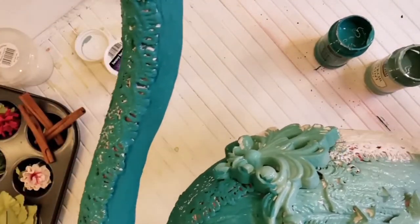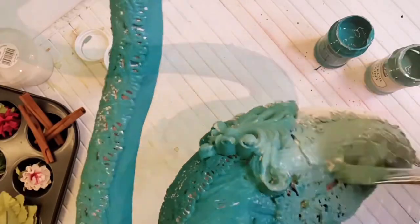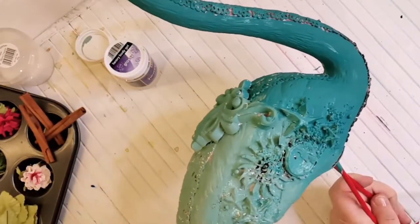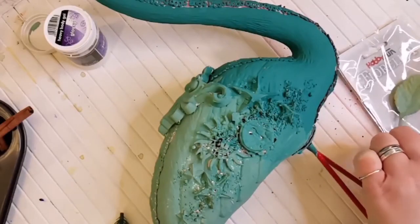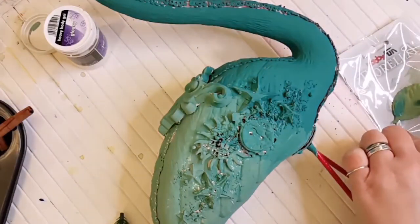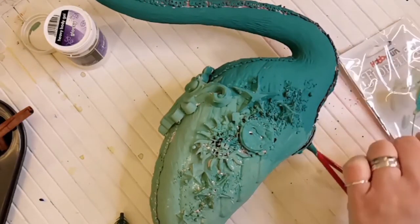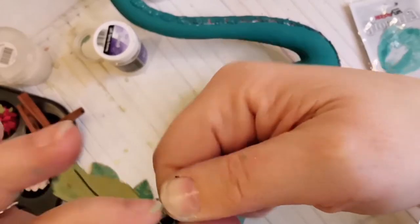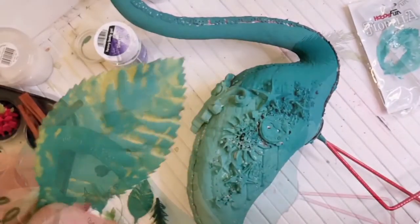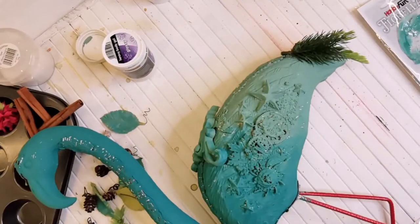After that I dry it with a heat gun. If the color is dried, I decorate the whole flamingo or parts of the flamingo with Christmas decoration. I use some leaves and some pine cones and cinnamon sticks, flowers, berries, and what I can find in my Christmas decoration box.